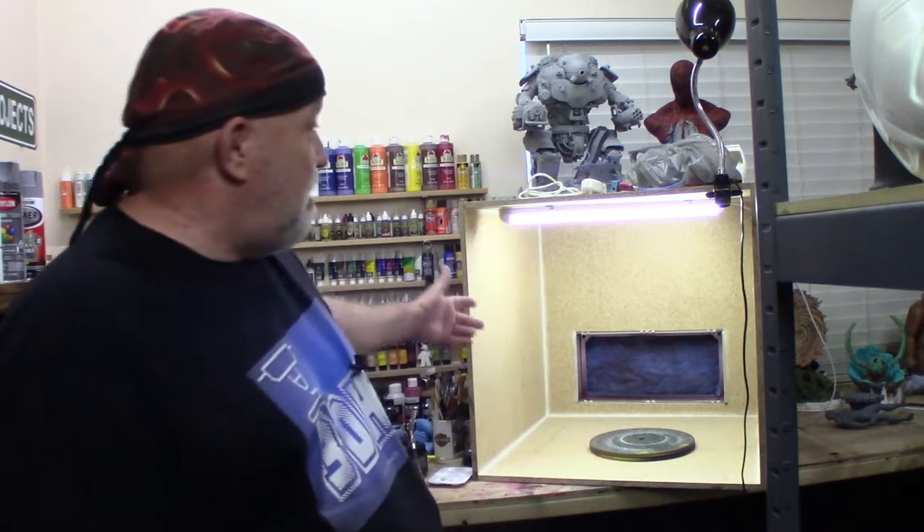Hello, my name is Jerry and welcome to 3DHP. I wanted to show you a new project I've been working on — a bigger spray booth. I supersized it.